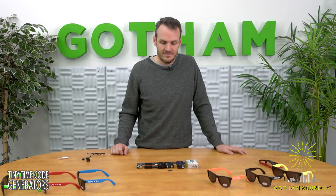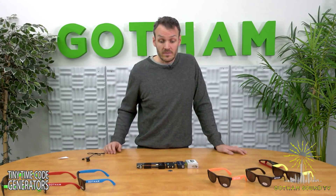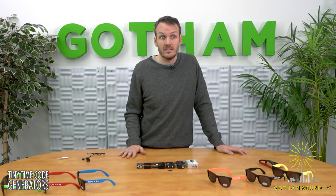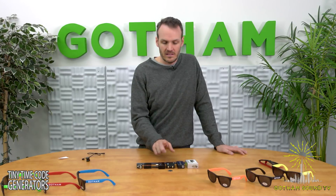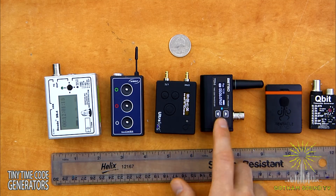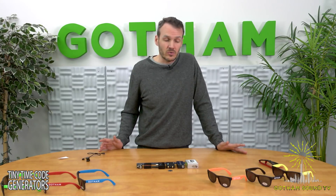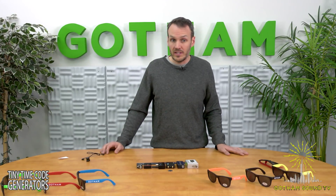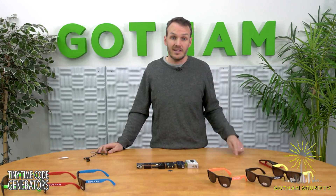Another question: do they all transmit on 2.4 GHz? None of these transmit on 2.4 GHz — they're actually all on 900 MHz. Ambient's ACN, Timecode Systems' B-Link protocol, and Betso's proprietary protocol are all 900 MHz. The theoretical line-of-sight range is about 300 meters, so if you're in a football stadium and within sight of the transmitter, you should be able to get timecode no problem.